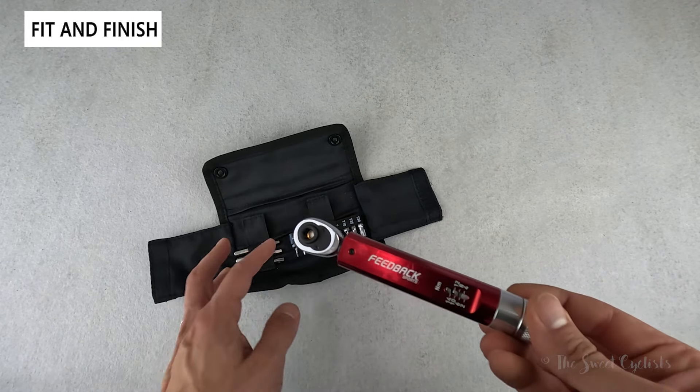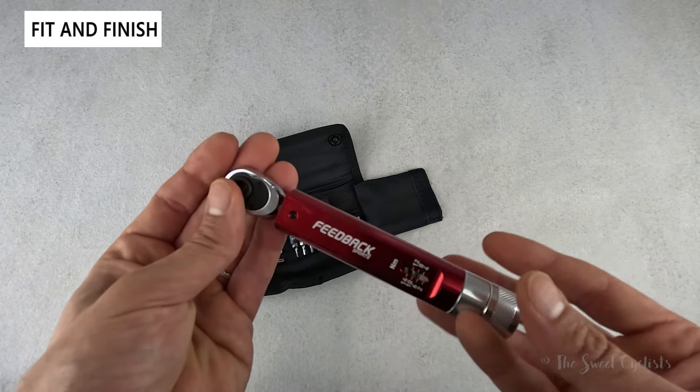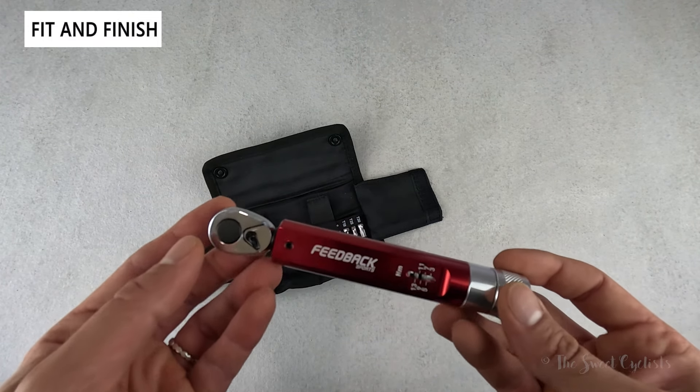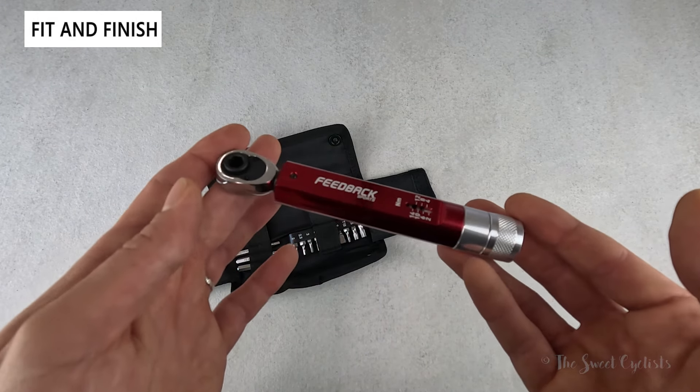The case doesn't have any harmful plastics in it, and the whole thing is designed to be serviceable — you can actually get spare parts for it if needed. Although this approach costs a little bit more, it's a welcome change from a lot of disposable bike tools with questionable accuracy claims.